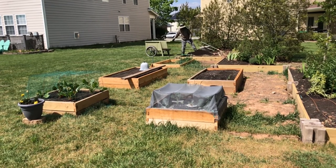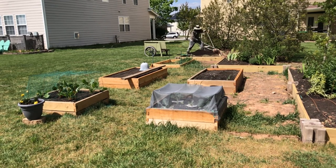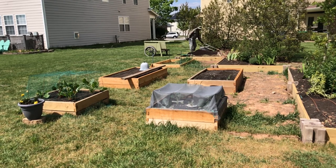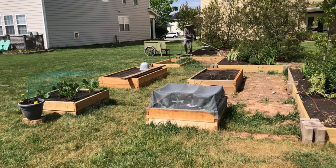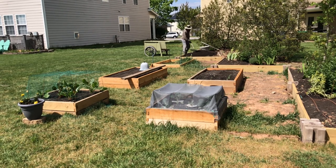We now have a very linear plan with two square raised garden beds along the front. The one on the left is planted with Swiss chard. The one on the right, with a more opaque netting covering it, is planted with five cabbages that are scheduled to grow pretty big. I'll give you a short update on these plants later in the video.